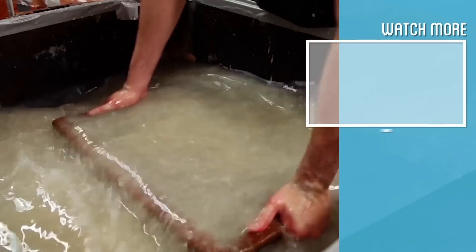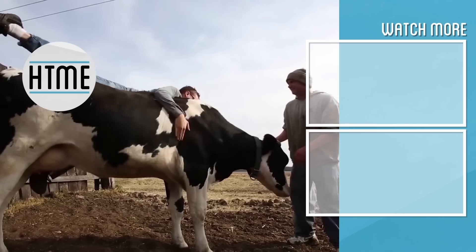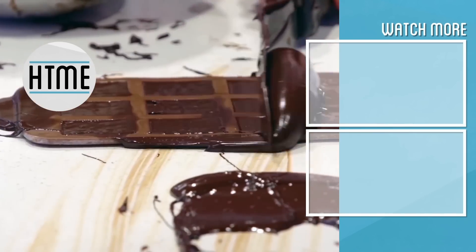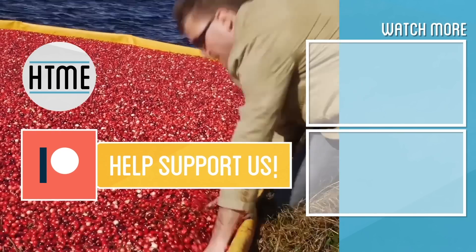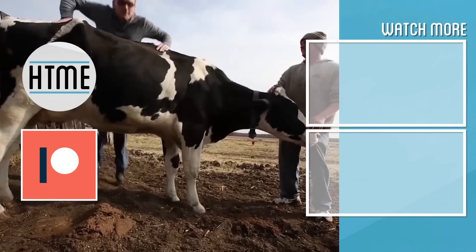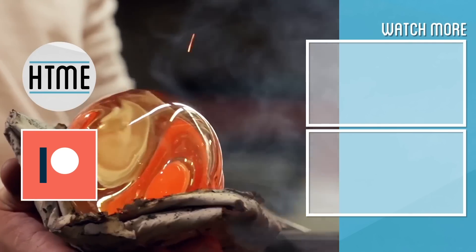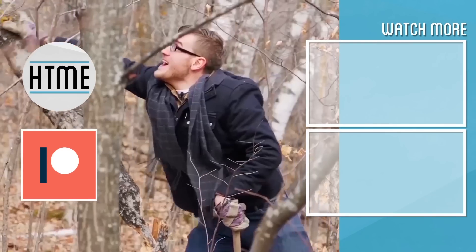Probably still not quite right, but this is an ongoing process. This video was a big risk for us. If you wanted to see more videos like this, consider supporting us on Patreon, so that we aren't limited to only what YouTube considers ad-friendly. Thanks for your support, and thanks for watching. I'll see you next time.